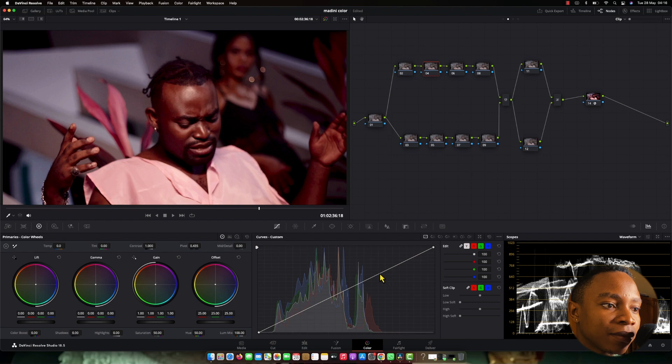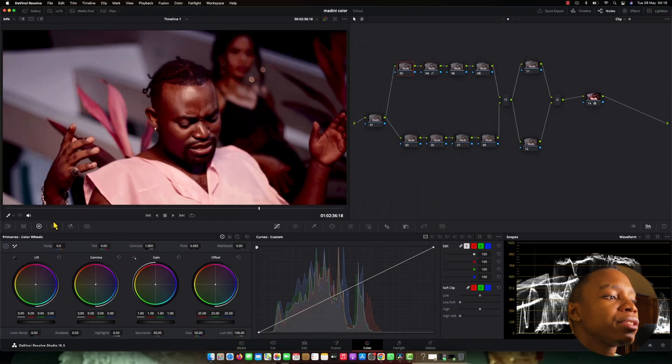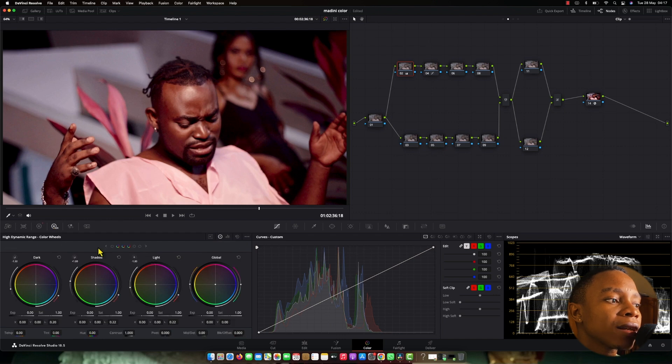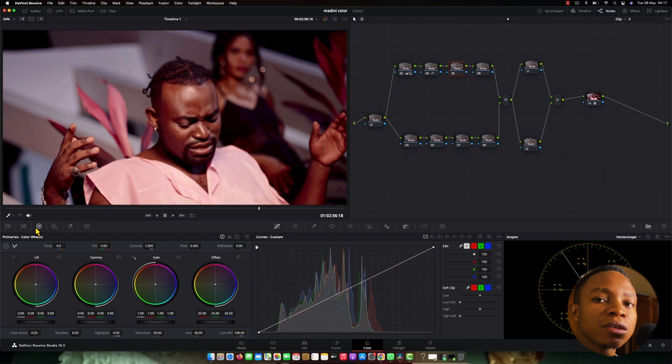I'll come here using my curve — just slightly contrast, not too much, very slightly. The first thing starting is contrast. After finishing the contrast, what I'm going to do next is use my primary tools so that the picture — it's very shadow — I'm going to raise the lift and gamma a little bit to make it look brighter, to clean that super shadow. And as well as the highlights, I'm going to balance. I'm doing color correcting. Now it's looking good. This is before, this is after.